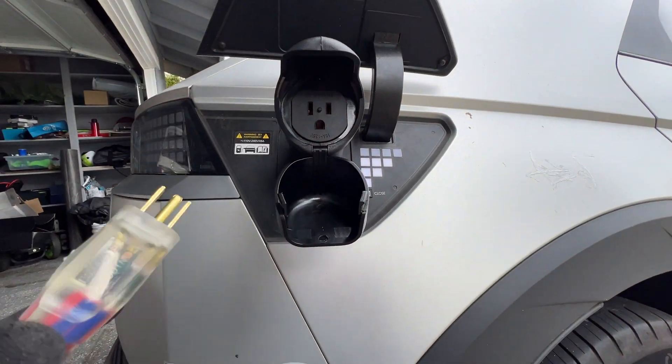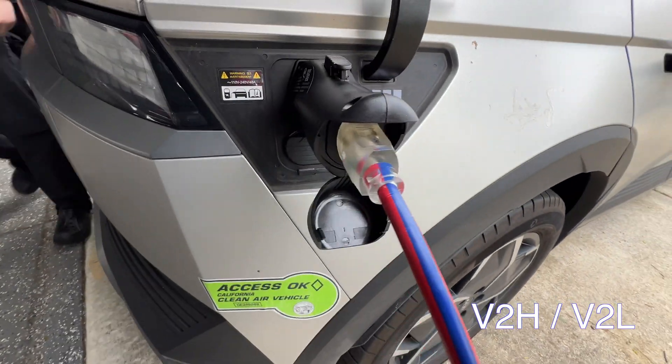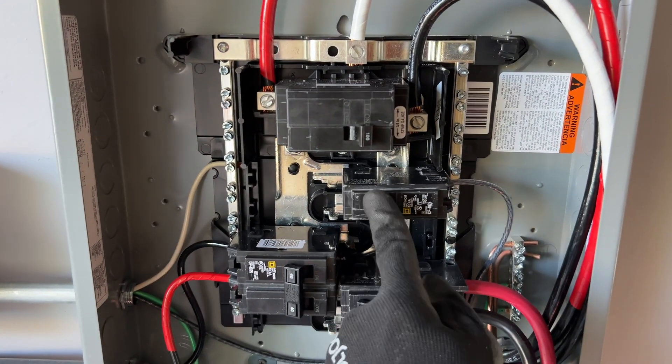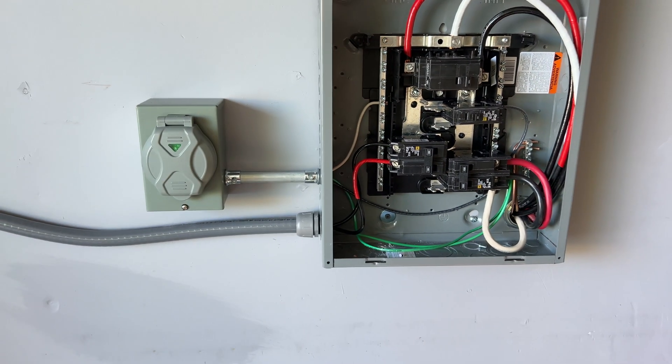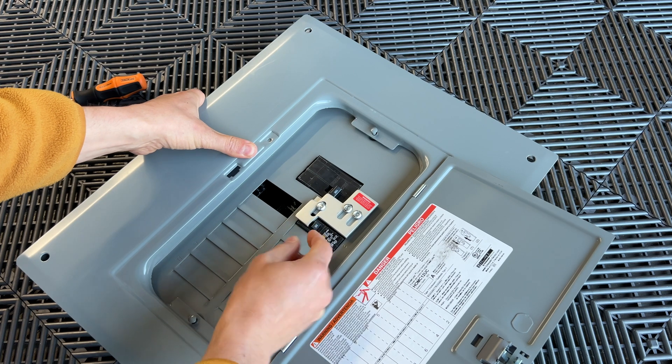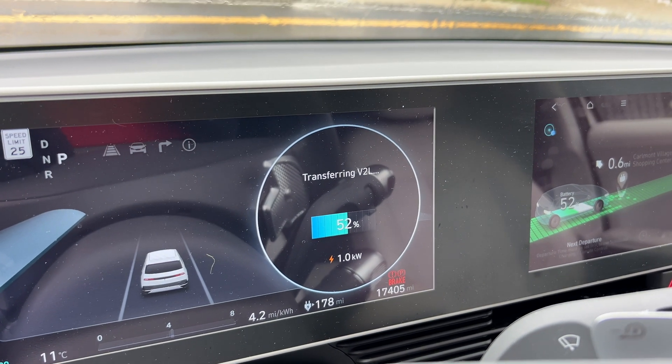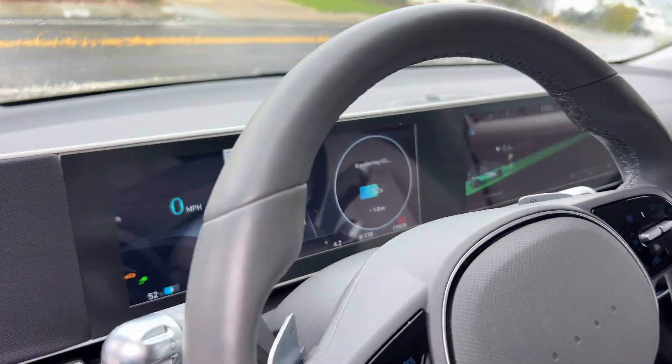Hey guys, in this video I'm going to set up vehicle-to-home so we can power our house from a vehicle during power outages. I'm going to install a generator inlet and an interlock so we can switch between vehicle or grid. It's going to be a step-by-step setup. If you're interested, let's jump into the video.